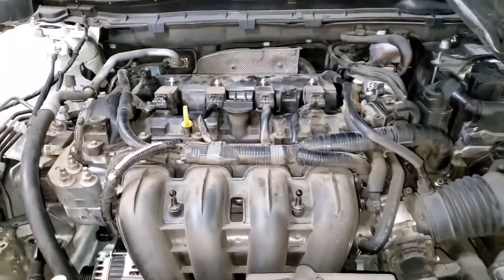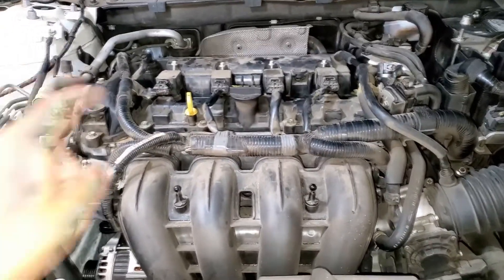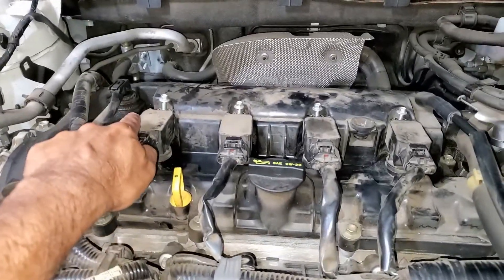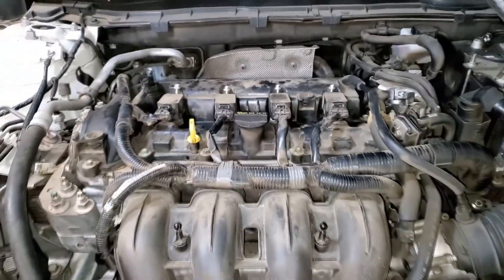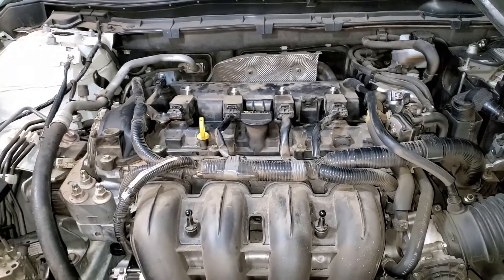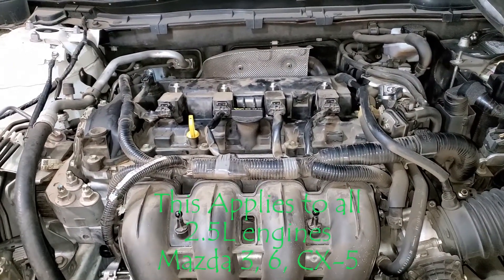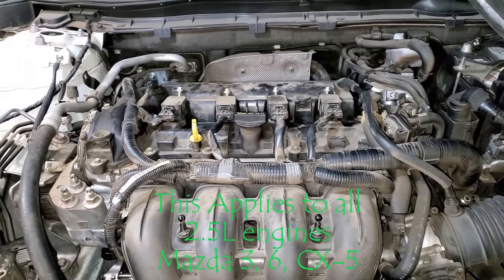In this video we are going to show you how to change your valve cover gasket and your oil control valve gasket on a 2014 Mazda 6. The same applies to CX-5 engines as well.